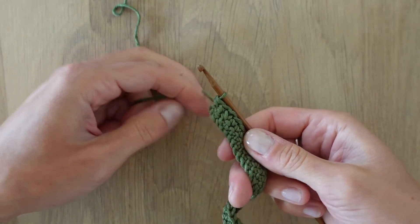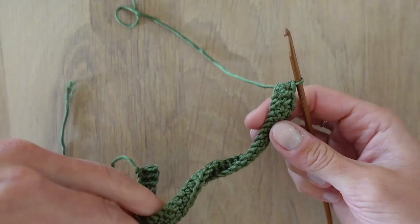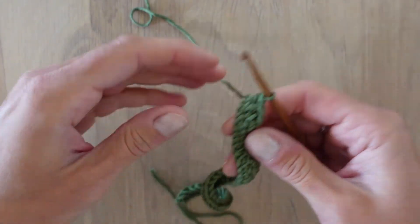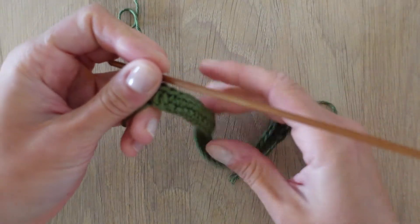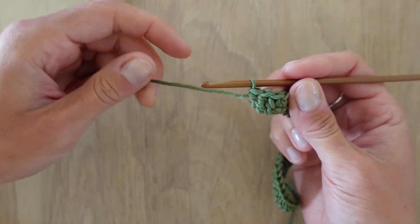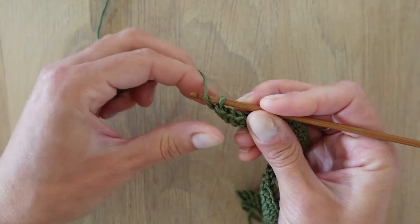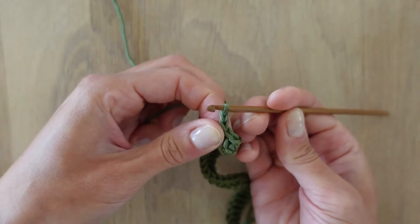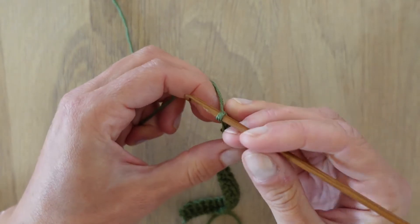Now we are at the end of the third row and as you can see the work looks a bit funny. It's because it always gets twisted like this after a few rows — this is quite normal. If yours looks like this, don't worry, it will straighten itself out when you come a bit further along with your work. Here I made the last stitch again and I will make one more free loop before turning the work around and continuing the fourth row.